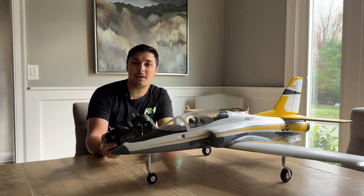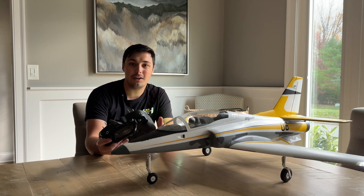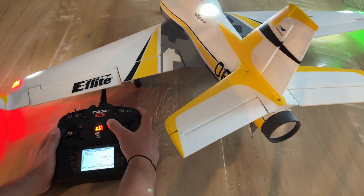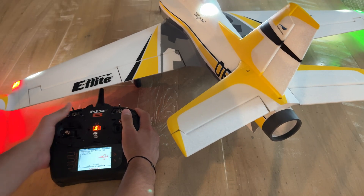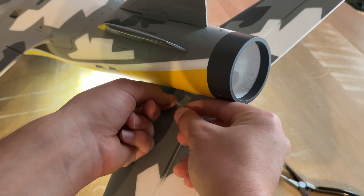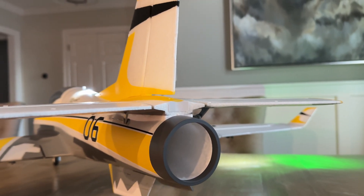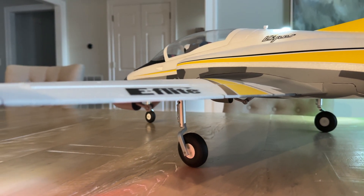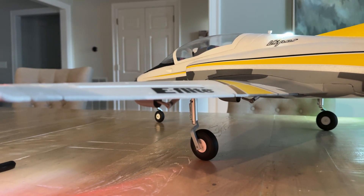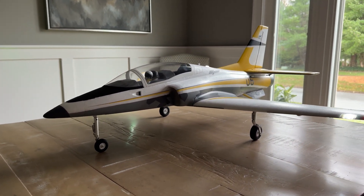I always recommend going through and checking all of your servo directions as well as the gyro response to make sure everything is working correctly. You also want to mechanically adjust your control rods so all of your surfaces are flush. This is usually a prerequisite for bind-and-fly, plug-and-play, and almost-ready-to-fly aircraft that have electronics pre-installed. After you've gone through everything, you are essentially ready for your first flight.